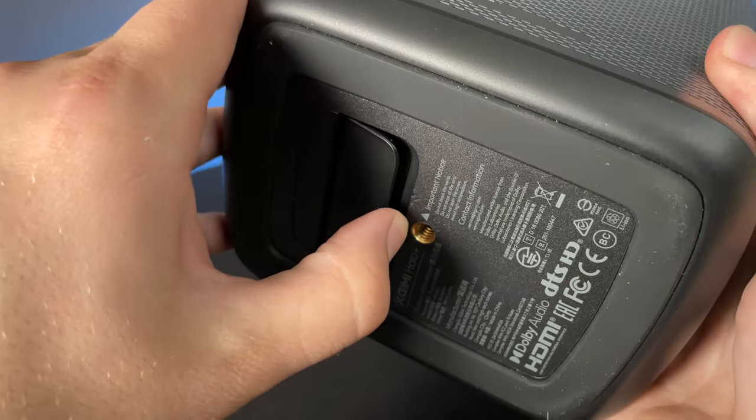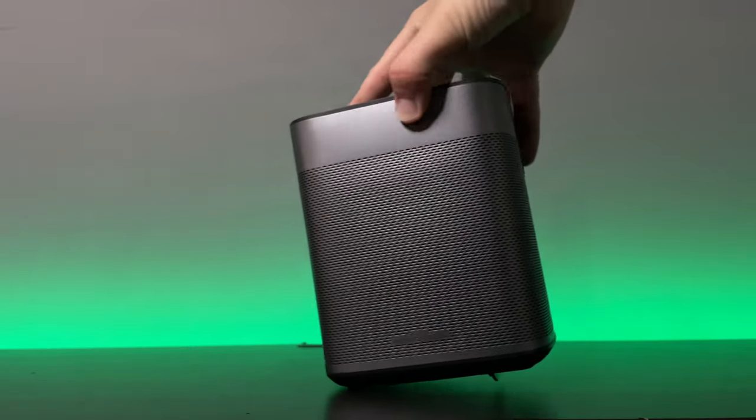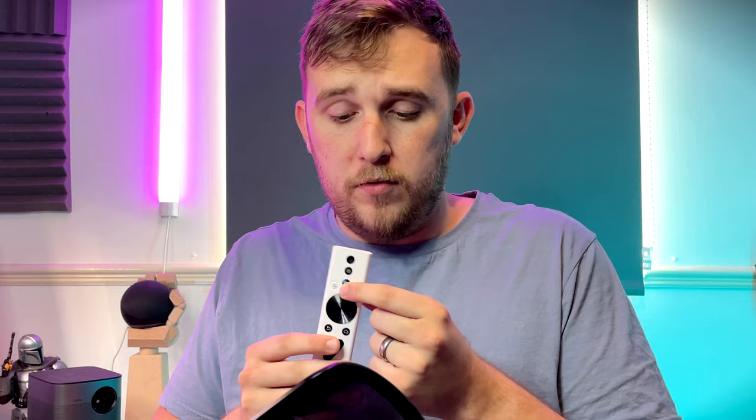There is also a rubber base that assists with stability. You can use the kickstand to angle it up, and there's a hole for mounting it on a tripod. The remote has a fairly simple design with all the basic navigation buttons and shortcuts to settings, but it also has a microphone and a button that activates Google Assistant, so you can navigate just by asking.